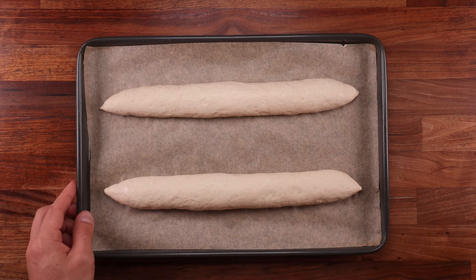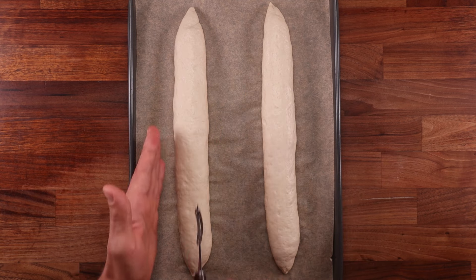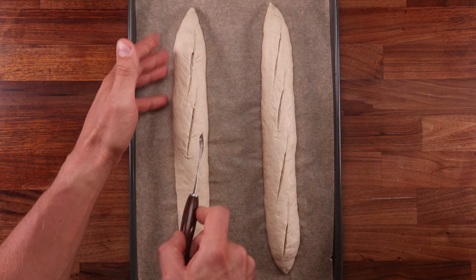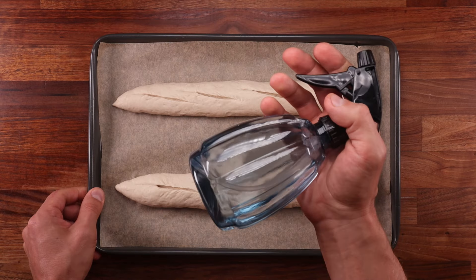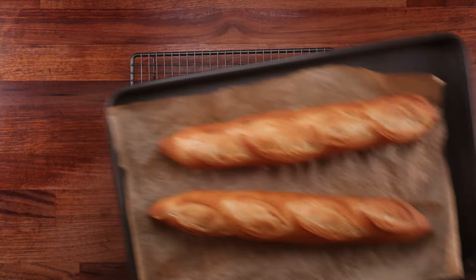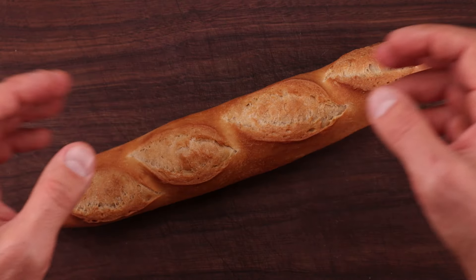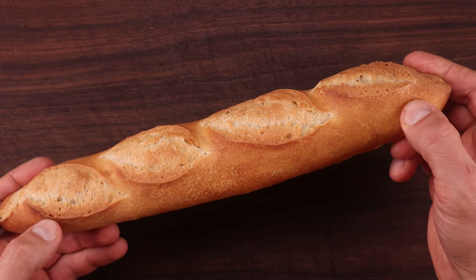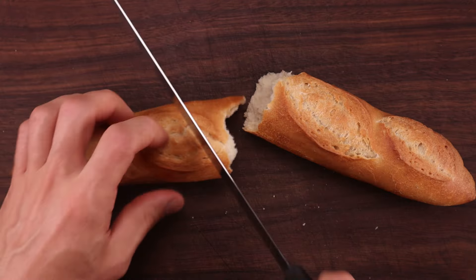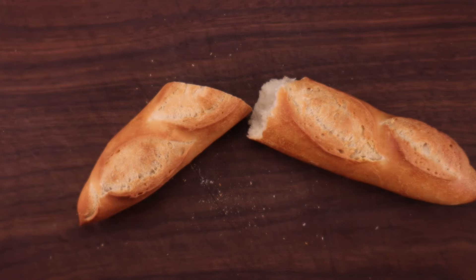Let's move on to making regular baguettes, as promised. The process is identical up until scoring time. To score baguettes, you'll ideally need a curved razor blade. Imagine a one-inch wide line running down the baguette — cut the dough at an angle, keeping the cuts within that line, overlapping by about one third. Using a curved razor blade will make the dough fold up, creating that distinct ear shape. After scoring, just as before, spray the dough with water and get it in the oven. The baking time and temperature is exactly the same as with the épi. The baguettes don't have the most open crumb because the hydration is relatively low — I had to work within the limits of baking on a regular tray. If you want a more open crumb and crispier baguettes, follow my previous baguette video and increase the hydration slightly. I tried to keep things as simple as possible, and the result is very good relative to the effort put in.